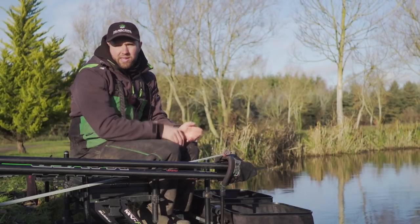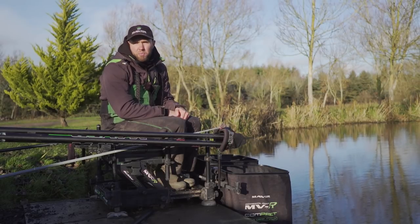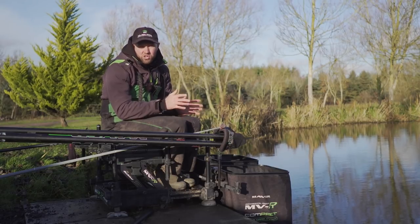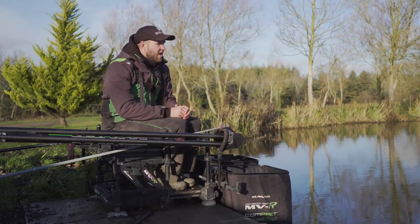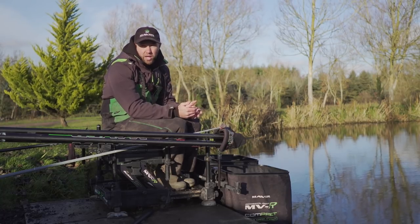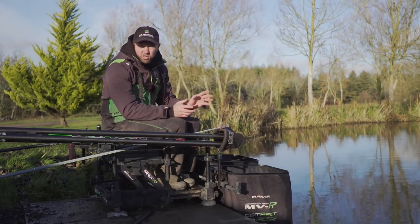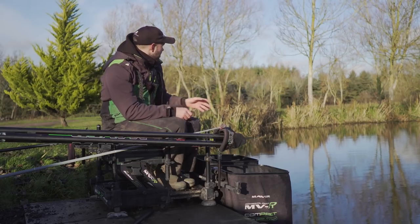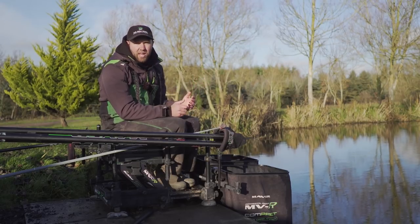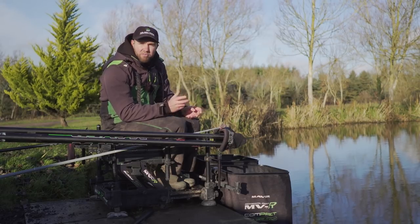Now the baits — over the last 3 or 4 months fishing here at Tunnel pretty much every weekend it's been amazing how the baits have changed through the winter. We started using pellets when it was a bit warmer, and coming up to December maggots and bread has been the bait for us. Today I've just used maggots. I've started up the bank and across using maggots, and if this was a match I'd also think about having a line down the middle.